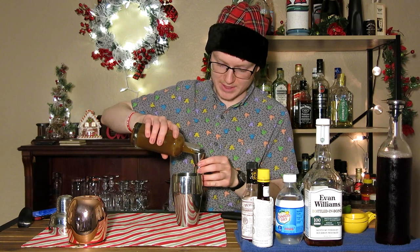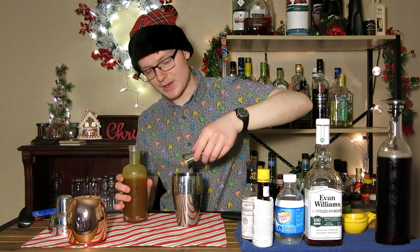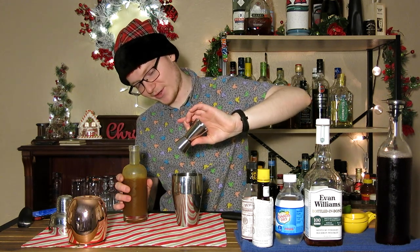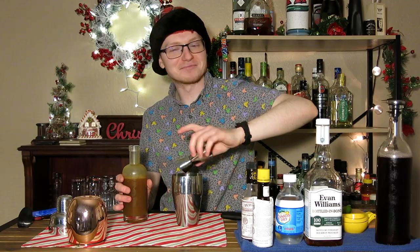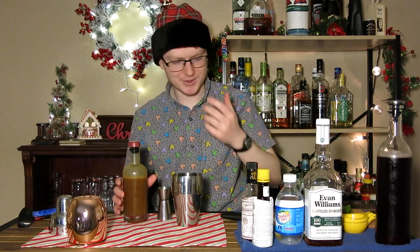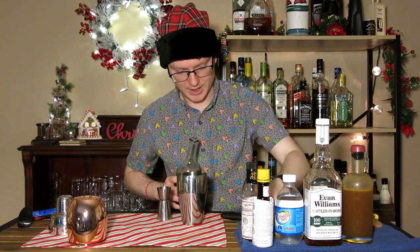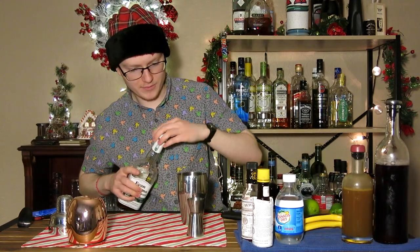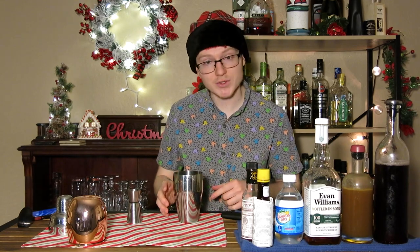We're going to do a full ounce of our ginger syrup. When I made this, I used a store-bought ginger juice that was actually meant to be like a health regiment bonus. Apparently doing shots of ginger juice is a thing — I didn't know that. What that meant is that it made a really, really strong ginger syrup. I'll try to put a link to it in the description because I don't know anywhere else you can get easily available ginger juice. Next we're going to do three ounces of our cranberry juice, and then we're going to finish that off with two ounces of bourbon. We're going to throw some ice into this and give it a shake to dissolve that syrup and get the citrus juice moving, and then we'll serve this up.